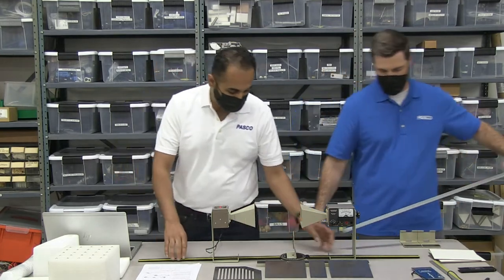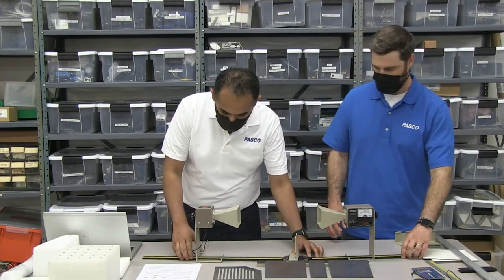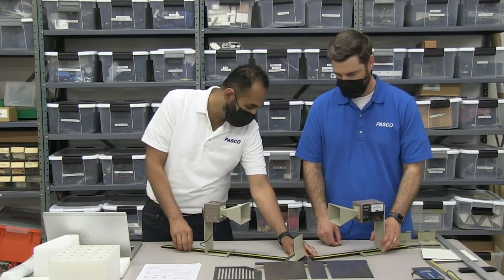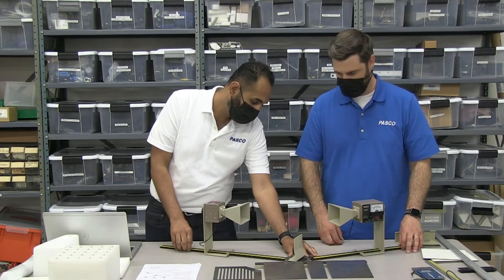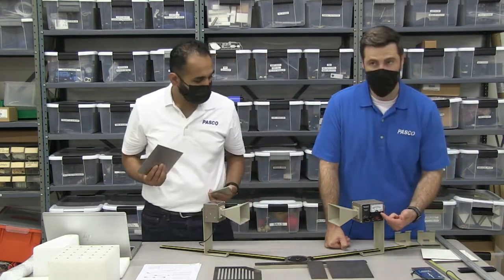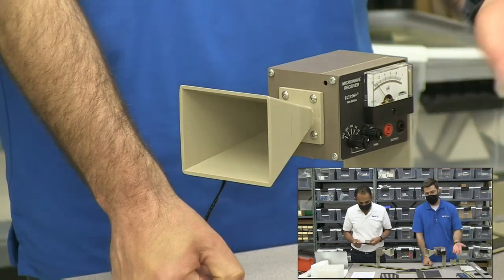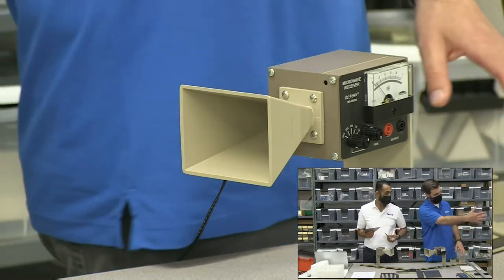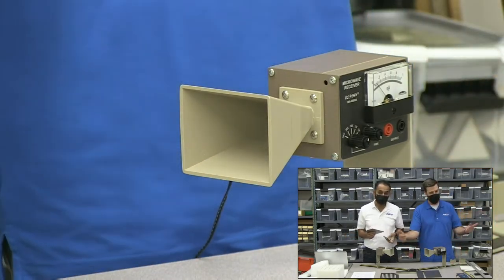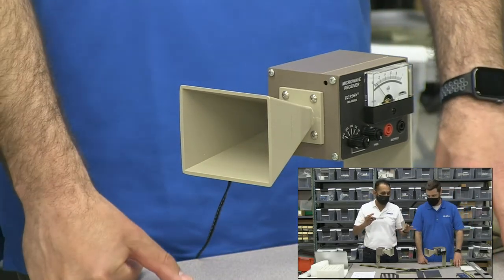We're going to set these to a difference of angle of about 45 degrees. You'll notice the measurement on the analog ammeter has gone to zero, because the microwaves are going off in this direction. It's just like if you had a flashlight or a laser — the laser beam goes over there and we're not seeing it anymore. A lot of our pieces here are modular — we can arrange them in many different orientations.